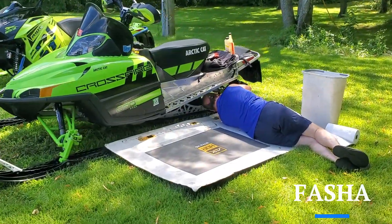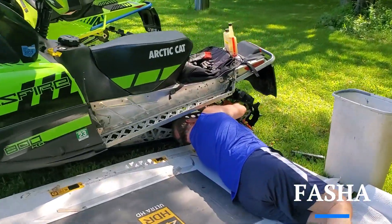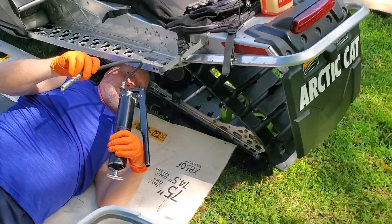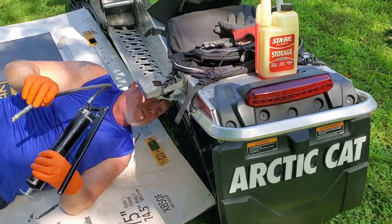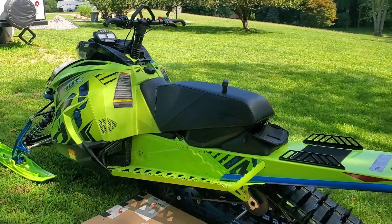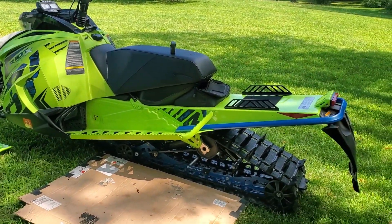We got Faja doing the yearly grease maintenance on the Arctica, and the Riot needs to be greased also.